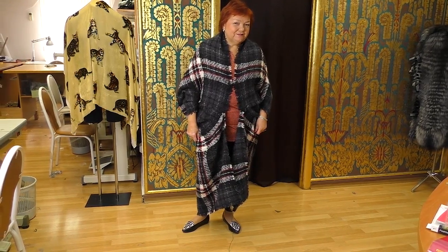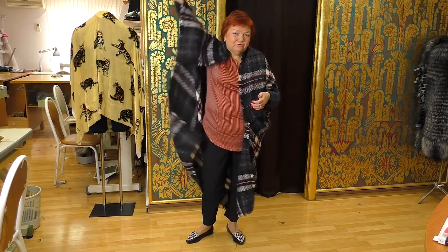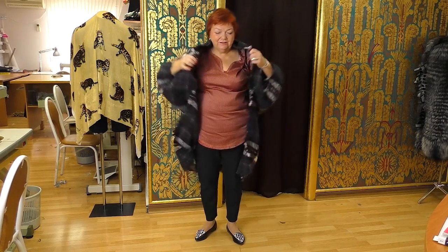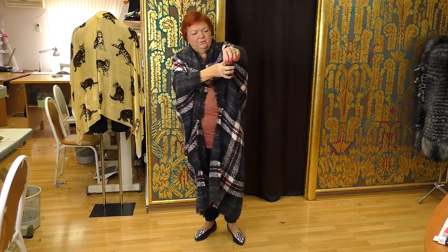Now I'll show you how to make such a coat. If you really need to put your hands up in the air, you can unfasten the coat and do it. You can see that there's a seam which turns into a hole for an arm.